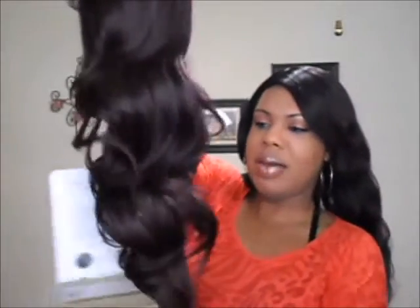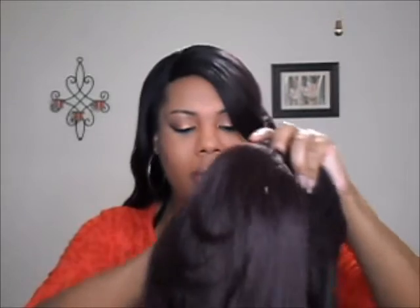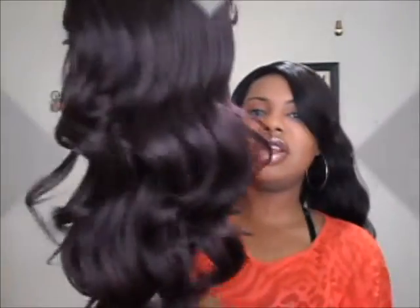This color is really pretty and I'm loving these waves so far. She has the standard hard lace on here. She has two combs in the front on an offset and one comb in the back with the adjustable straps. And this is what Miss Dominican Blowout Relaxed is looking like.